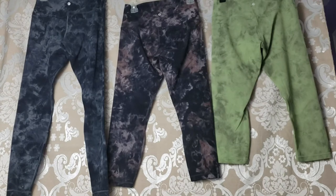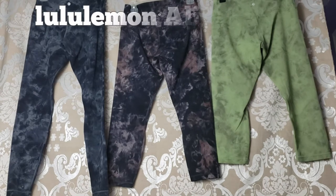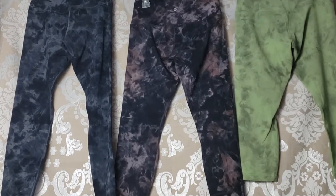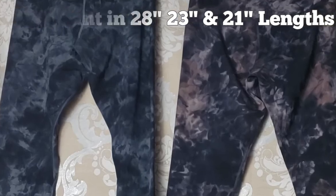Hi everyone, Abby here. Today I'm going to be reviewing the Lululemon Align Pant as requested by one of you. I'm going to be doing a comparison for you on three different lengths of the Align Pant.